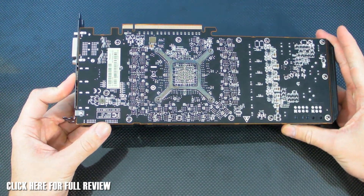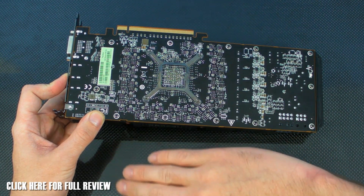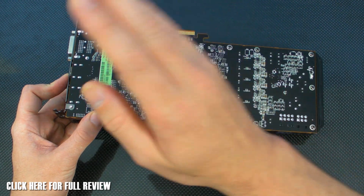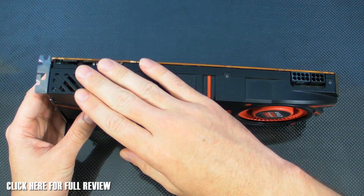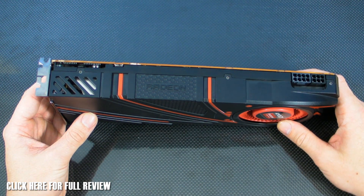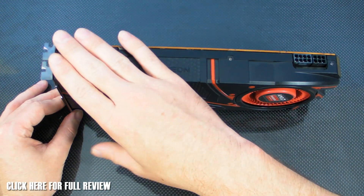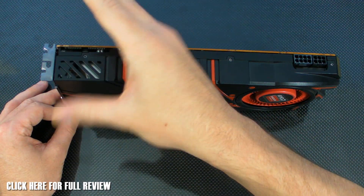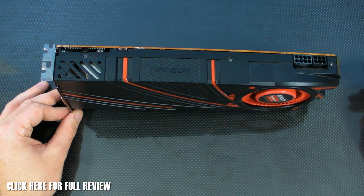You'll also notice up here there are no crossfire bridges. That's not because you can't crossfire it — crossfire is now done through the PCIe Express bus, because we're miles away from saturating the PCIe Express 3 bus. So they now do it all through the PCIe Express slots with no physical bridges needed. Some of you will love that, some will hate it, but it really comes down to personal preference. I'd actually prefer not to have the bridges in my rig — it stops the problems of people buying floppy ones that don't work, or trying to find fixed bridges. I think it's a good step in the right direction.